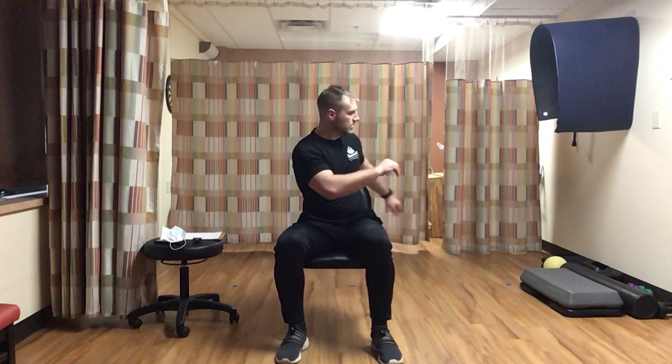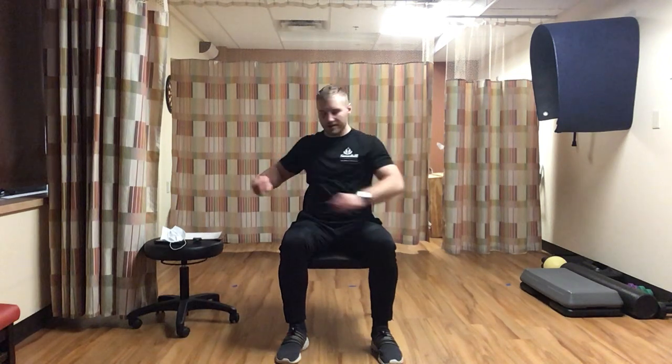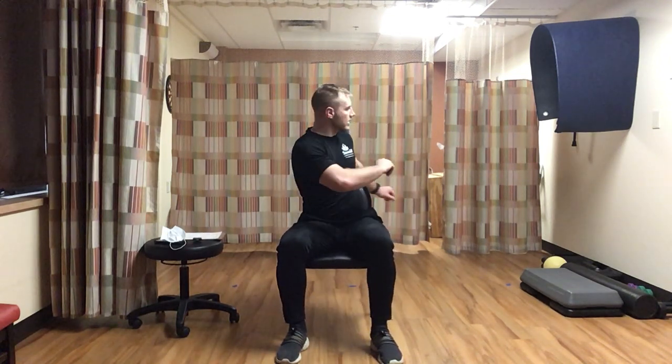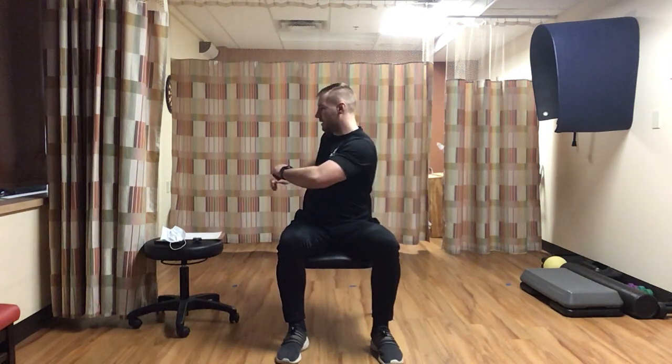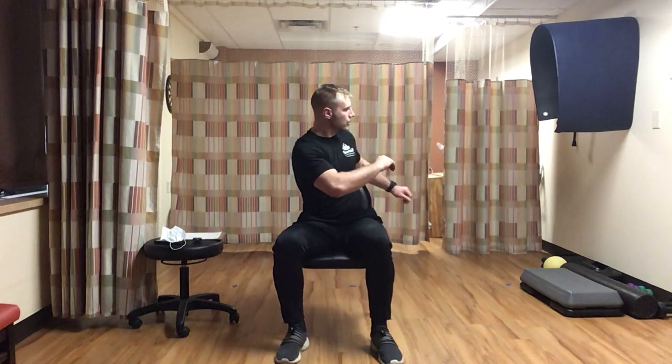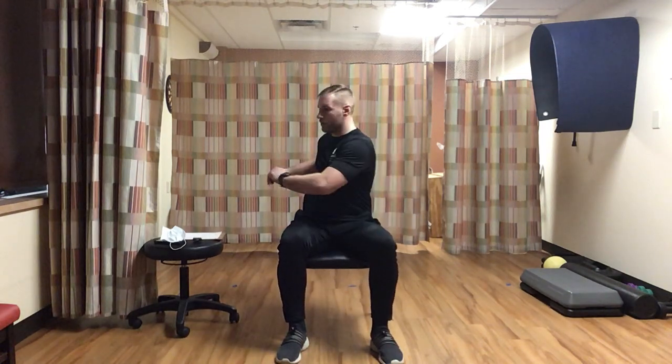Next stretch is a torso twist. Nice and easy, rotating side to side for 15 seconds. Arms move with you as you rotate.